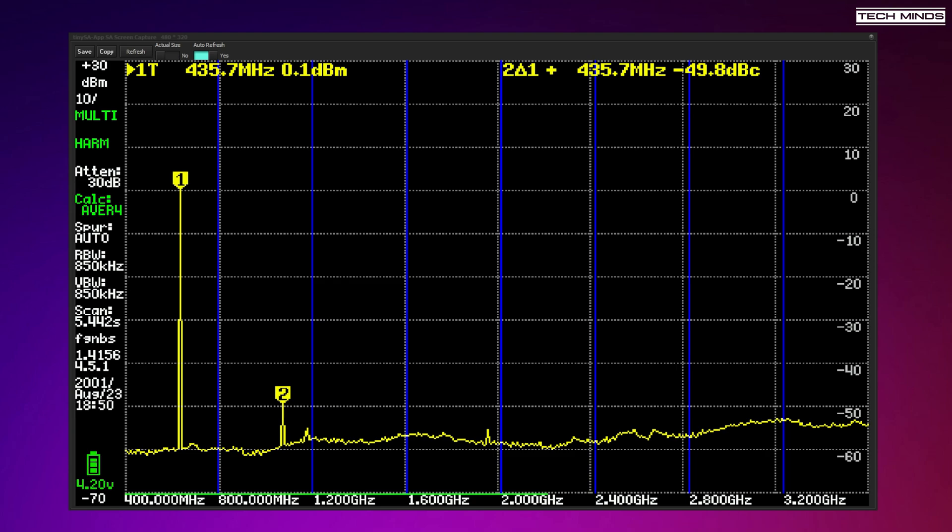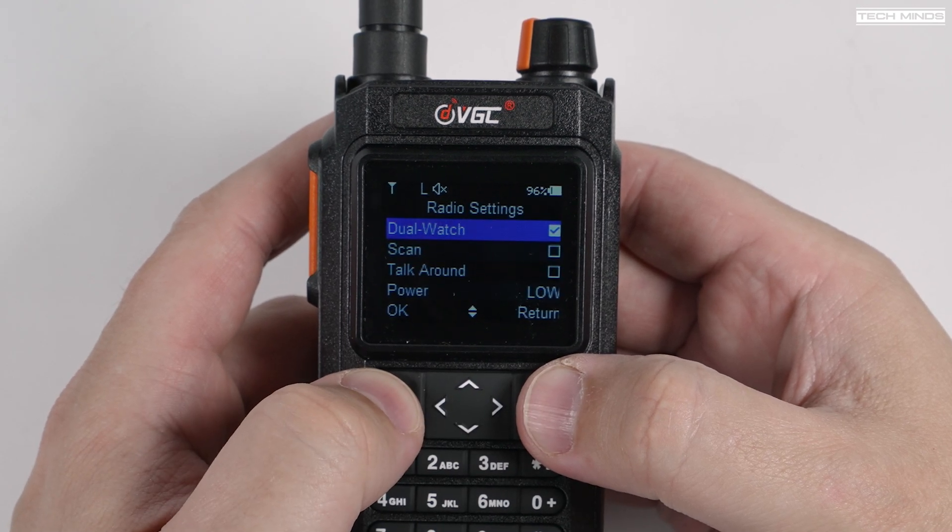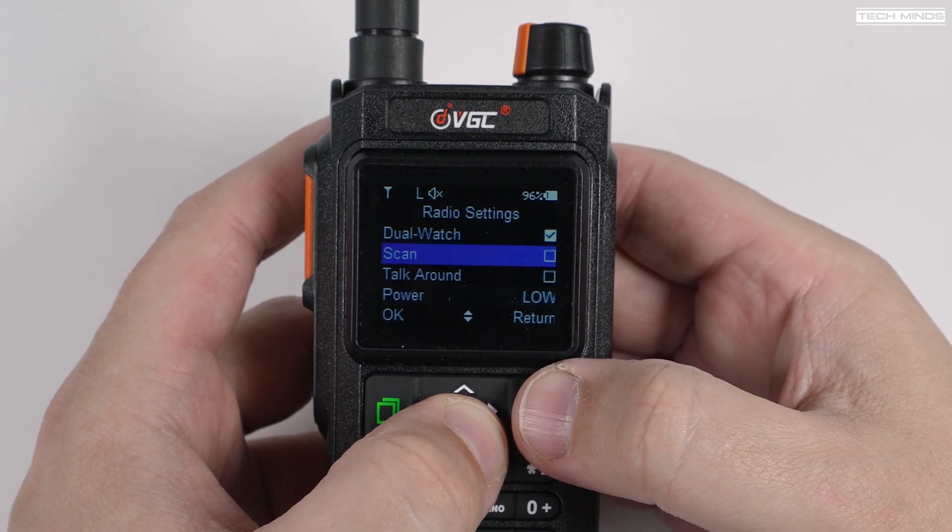Looking at the 70 centimeter reading, where I was transmitting from the N76 at 435 MHz, we see that the second harmonic is around 50 dB lower than the fundamental. I think this is well within limits. When it comes to radios coming out of China, there are only a select few manufacturers which actually design their radios to be compliant with spurious emissions, and VGC — or Vero — is definitely one of them.